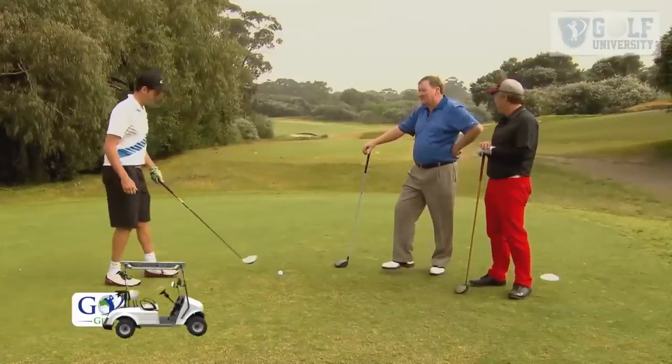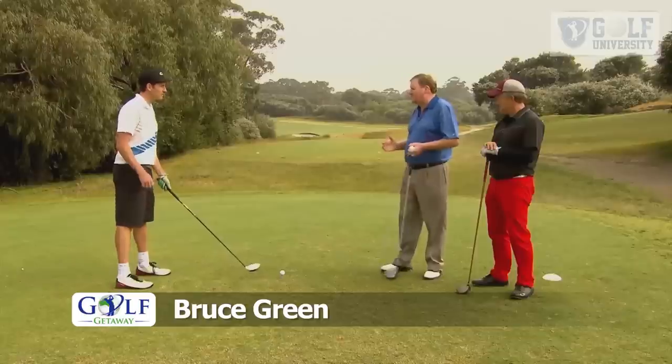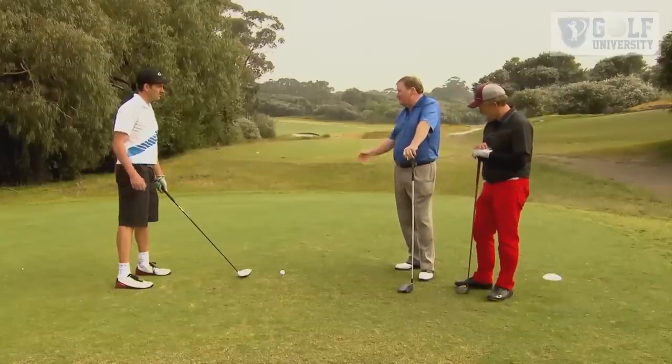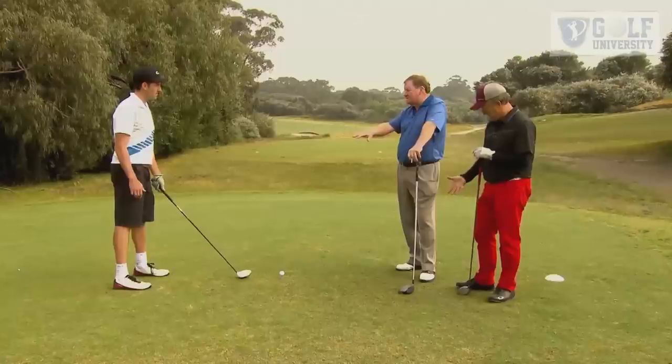Well, the draw is all about what you do with your right hand through impact. The more right hand, the more you draw. And if you're not careful, it turns into a snap hook.